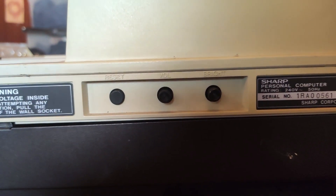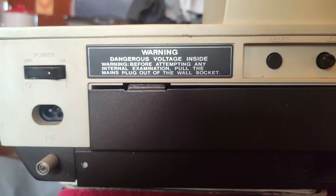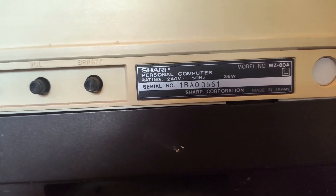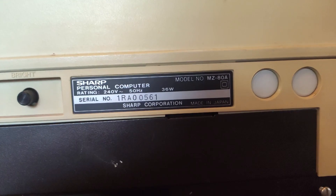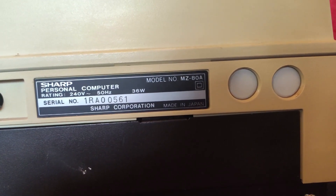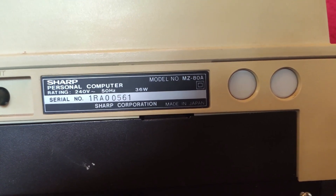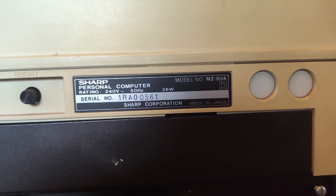The loudspeaker is underneath the keyboard, and it does seem to hum — that's apparently quite normal. So if you hear humming from this computer other than the high-frequency CRT sound, that's normal. There are also two circular blocked-off holes, which are apparently for upgrades that never happened. You can remove that blanking plate and use those holes.